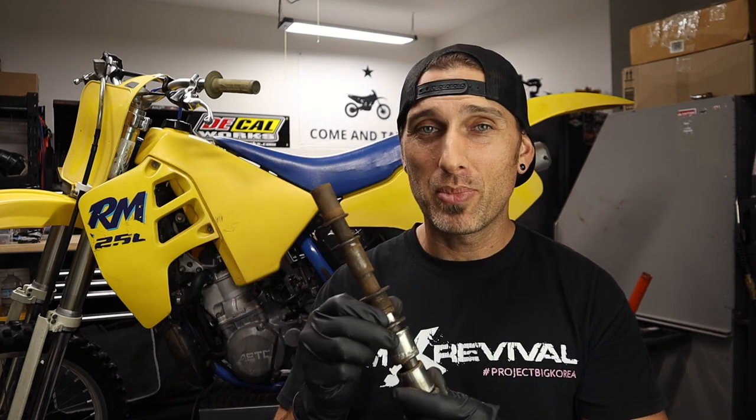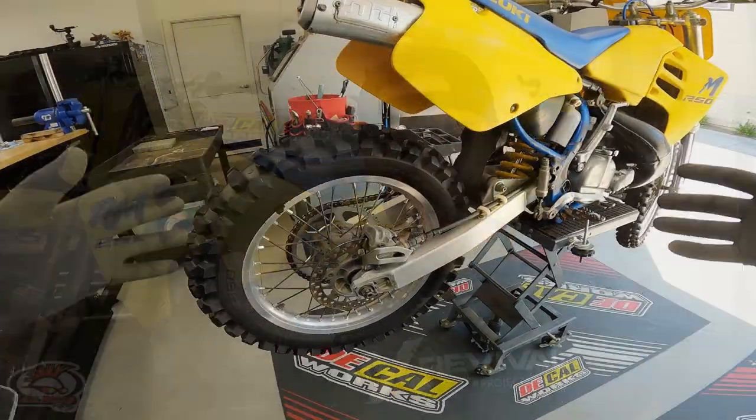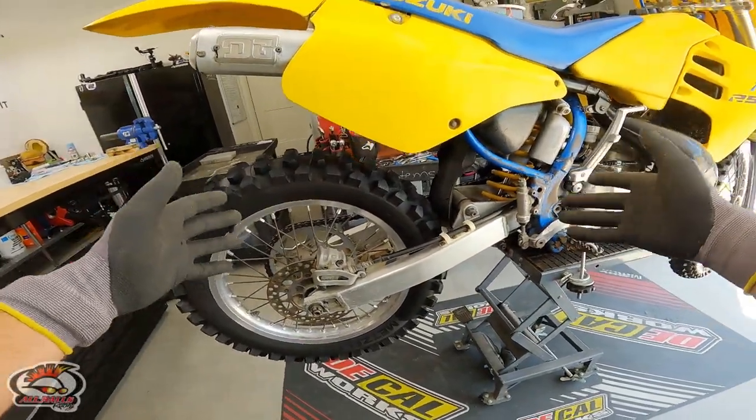I'm going to show you how to prevail and become victorious when it just seems like these are not going to come out of your bike. We're going to use fire, air tools, a bunch of heavy-duty stuff. Huge thanks to All Balls for sponsoring today's video — without their help I would not have been able to get all this rusty garbage out of my bike and get it back on the track.